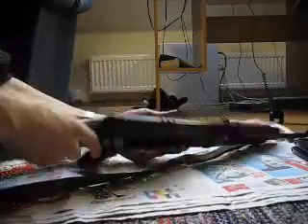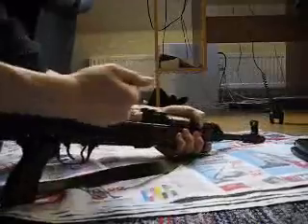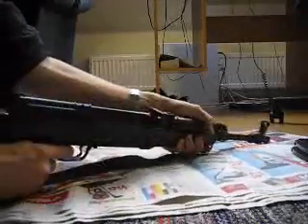Then you just push the upper receiver back in, and then push the pin back in. Make sure the gun still loads and shoots — everything slides fine and falls into place.